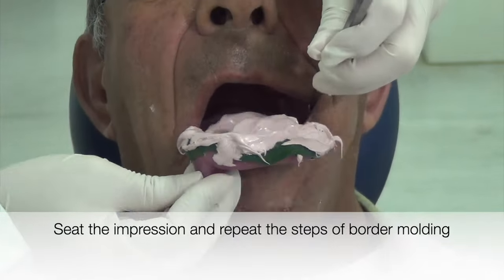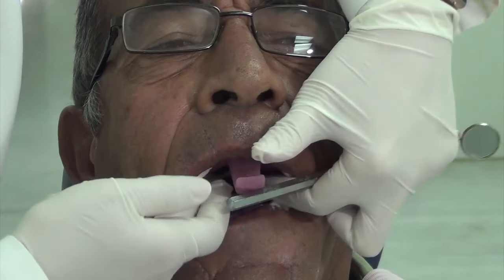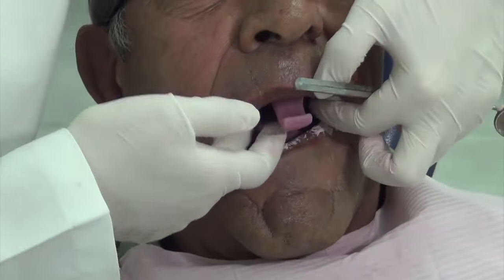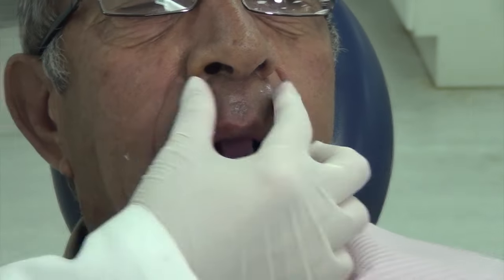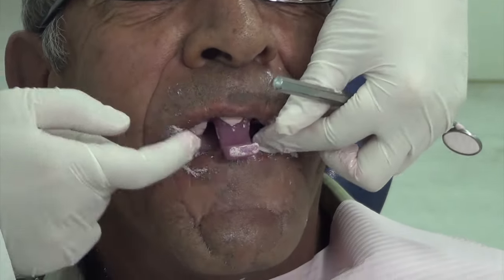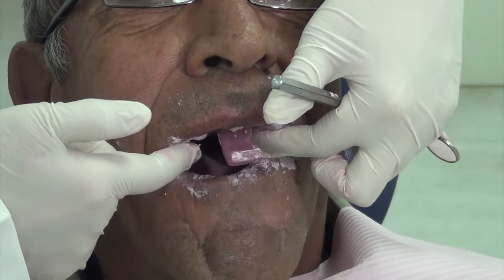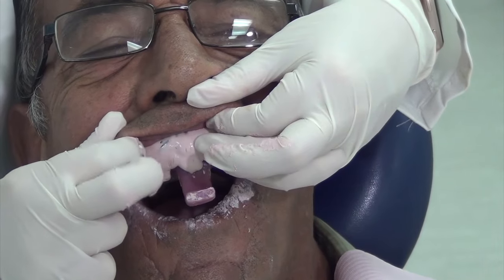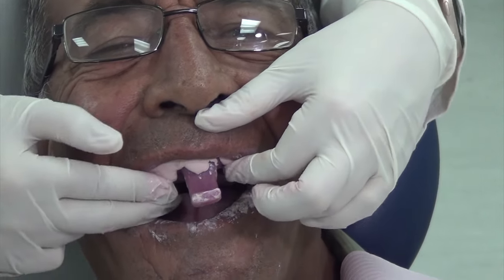Apply Vaseline on the patient's lips and cheeks to avoid adherence of the zinc oxide to the skin. Seat the tray into the patient's mouth, using the labial frenum and the tray handle as a reference. Repeat the border molding movements to record all the details of the denture borders. Prepare for impression removal by inspecting that the material has fully set.